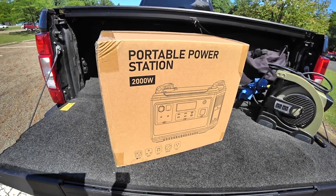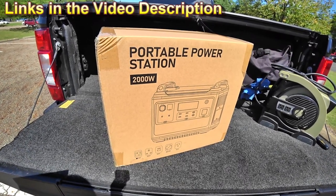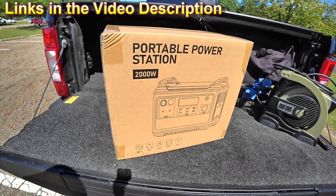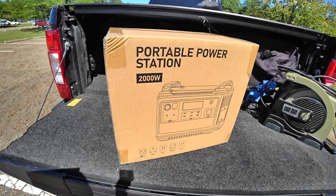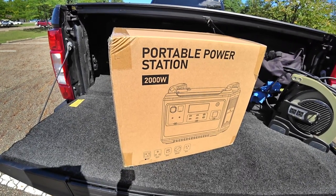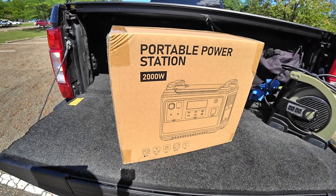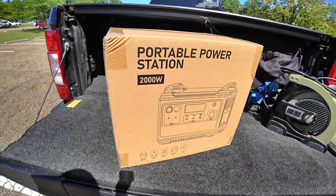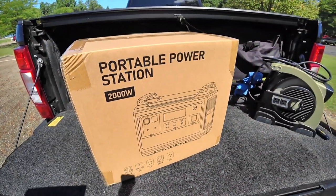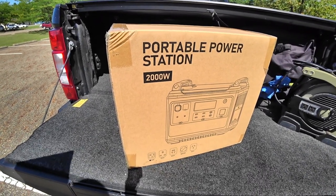It has a 3,500 cycle lifespan to 80% — meaning 3,500 discharge/recharge cycles until it will only recharge back up to 80%. This is a lithium iron phosphate battery, very stable, with a solid BMS built in. The fast charge built in can recharge from zero — completely dead — to 100% in 110 minutes if you plug into a normal AC household outlet. Think about that — run it completely dead and recharge in basically a couple of hours, whereas usually something like this you'd have to go overnight.